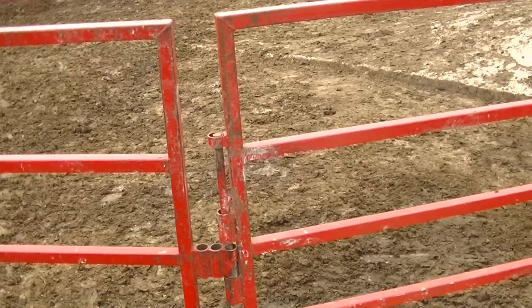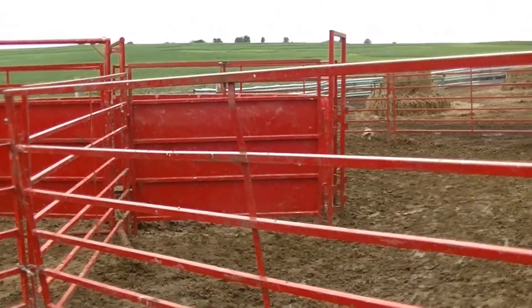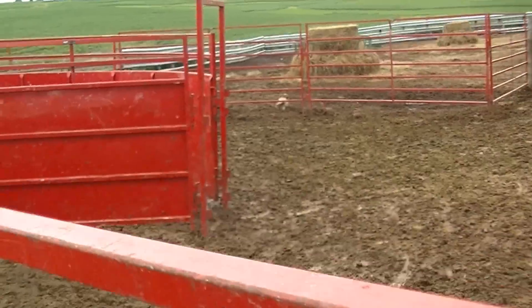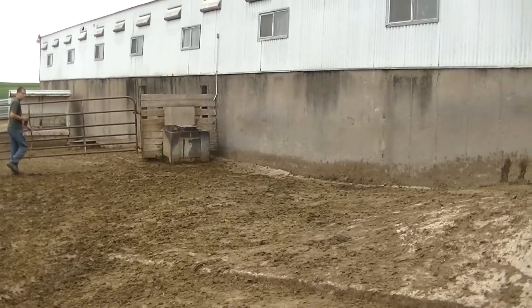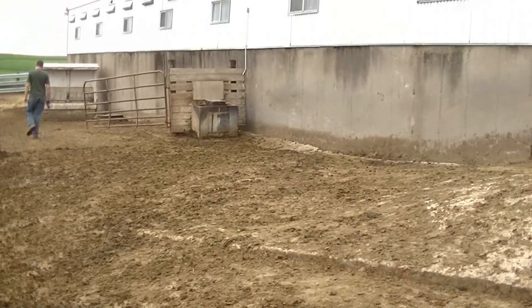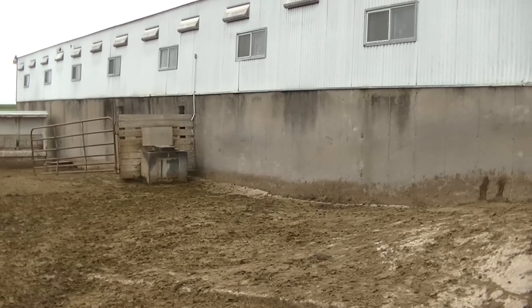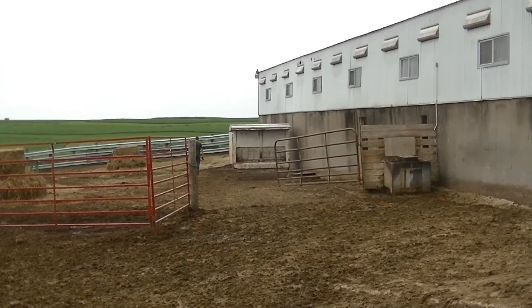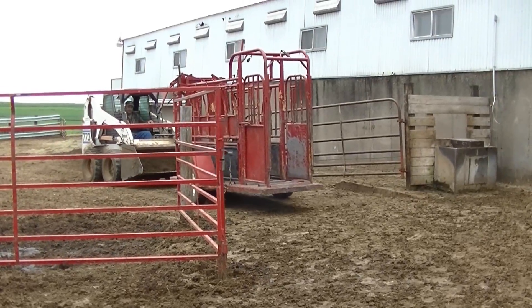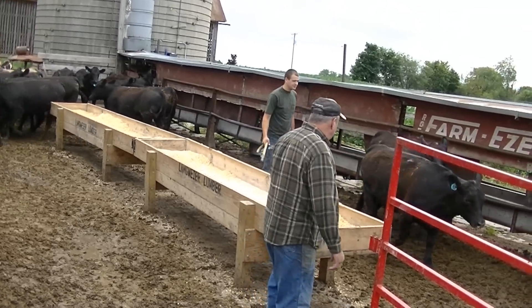We set it up strategically because what cattle tend to do when you run them through the chute — when you let them out, they're kind of ticked off enough that they want to run straight out as hard as they can. So we placed the end of the chute to the side of the barn, so if they hit the side of the barn there's no chance of them going through it. The vet can come through the other side and set up from over there.